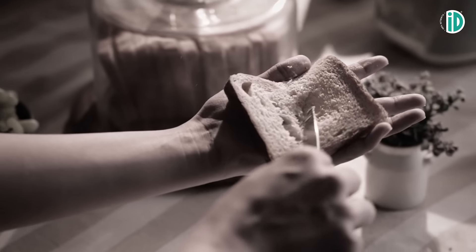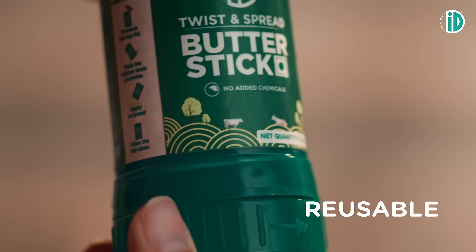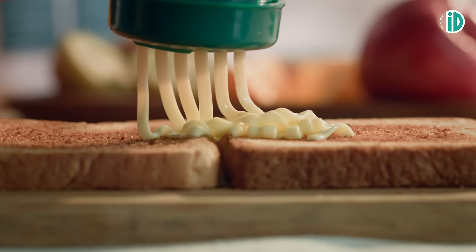No more icky sticky knives that butcher your bread. With ID's smartly designed reusable butter stick, simply twist and spread.